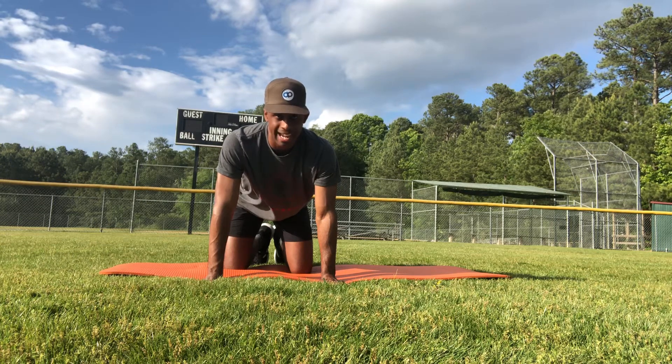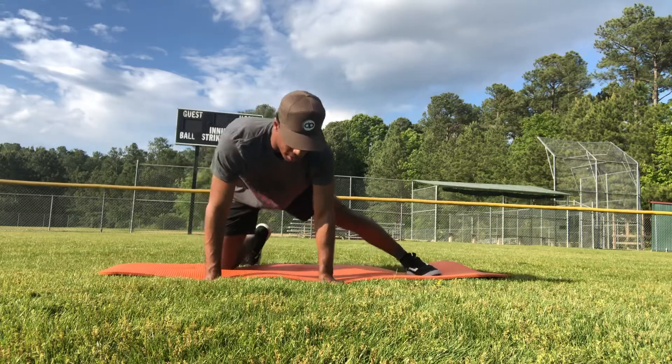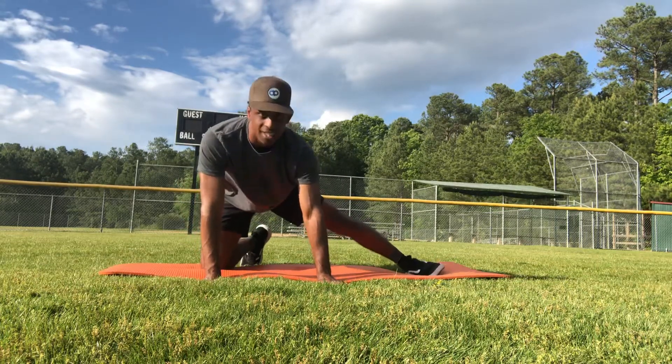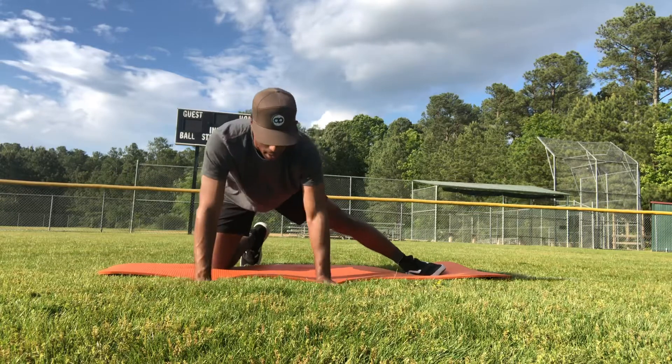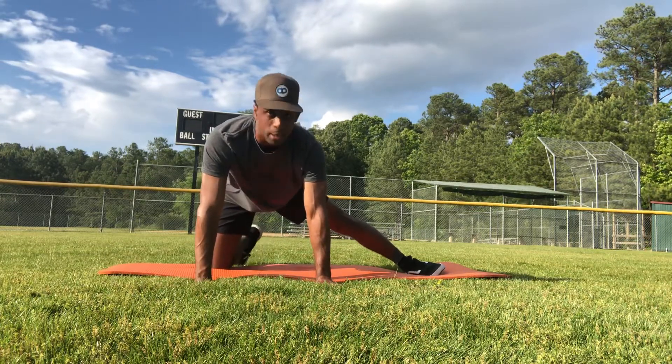This exercise is called quadruped abduction PAILs and RAILs. To start, I'm going to have my left leg off to the side. I'm going to start to rev up by pressing my arms through the floor as if I'm trying to make a big dent.